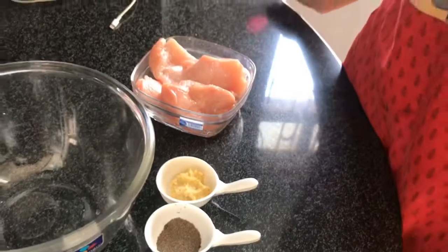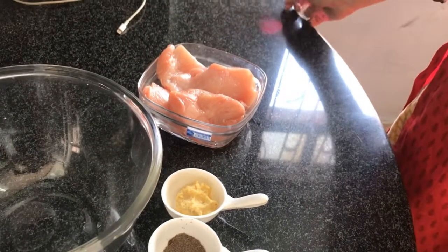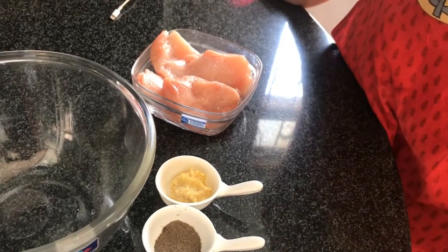Hello everyone. Assalamualaikum. Let's cook with a friend. Today we are making stuffed chicken breast.